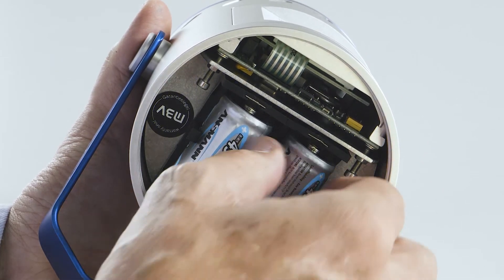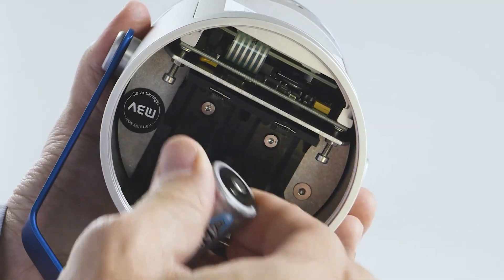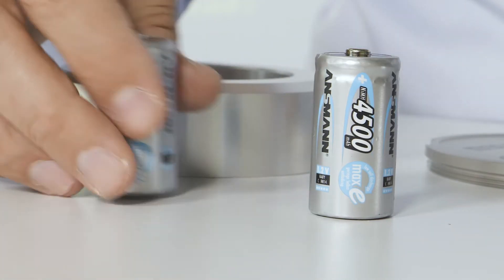Now replace the two batteries with fresh ones. The correct batteries are available as spare parts from the supplier of your MS100ECHO.